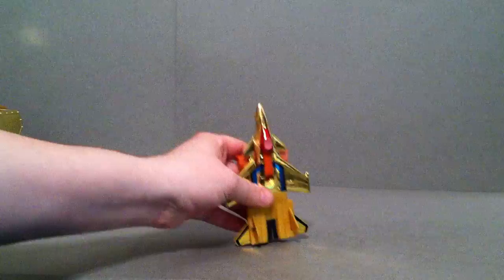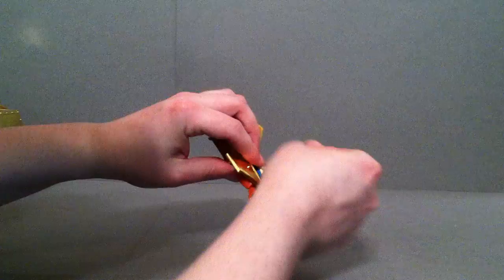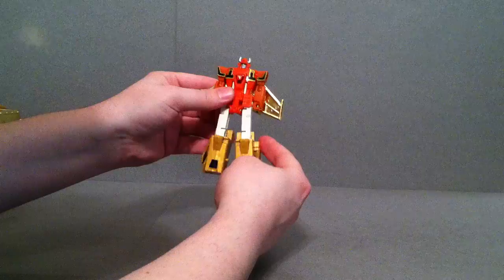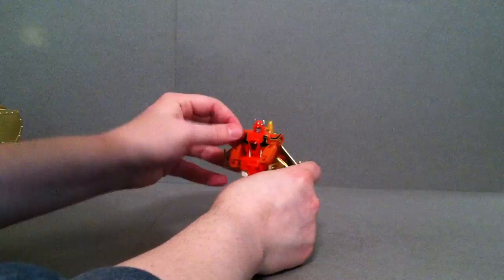Let's go ahead and get this guy transformed. First thing we're going to do is pull back this section — it folds back just like most Transformers do. Fold these around, fold that around, bring that one around, same with that. Pull out here. What's really cool is you have a little bit of separation here with the legs, but that has to do with him being a waist piece.